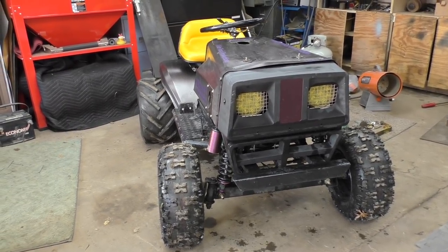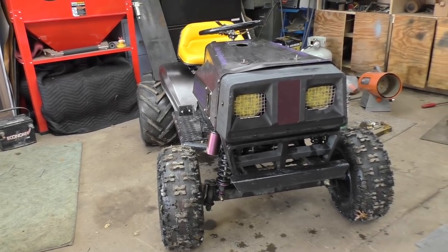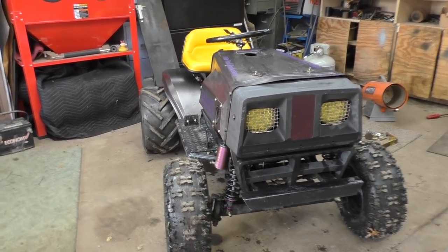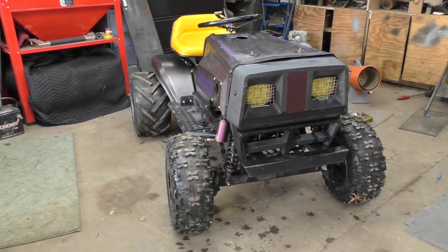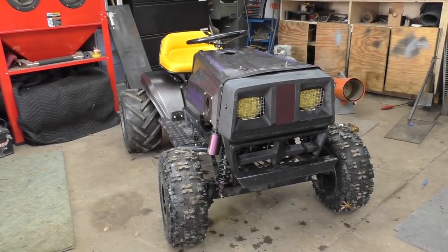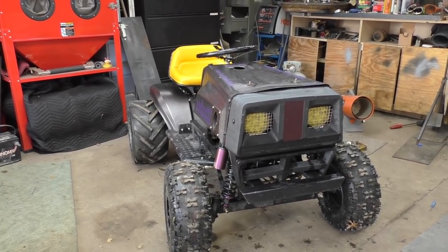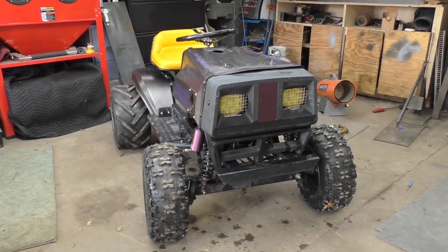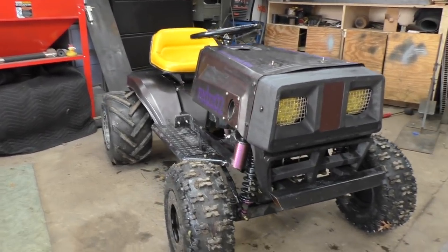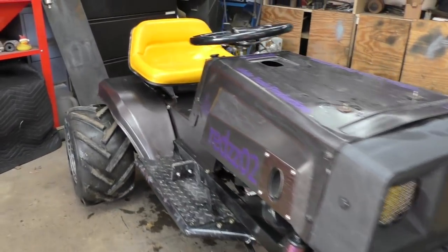It has a 16-horse Briggs & Stratton Vanguard with a Riker Racing two-barrel intake, a stock carburetor, and a set of 18-horsepower Riker Racing heads with dual valve springs — so it rips a little bit more than stock. I was going to get a cam but I think I might go big block, so that's why I didn't end up getting the cam for the build off. It has a Peerless 820 in the rear and a three-link front suspension design.